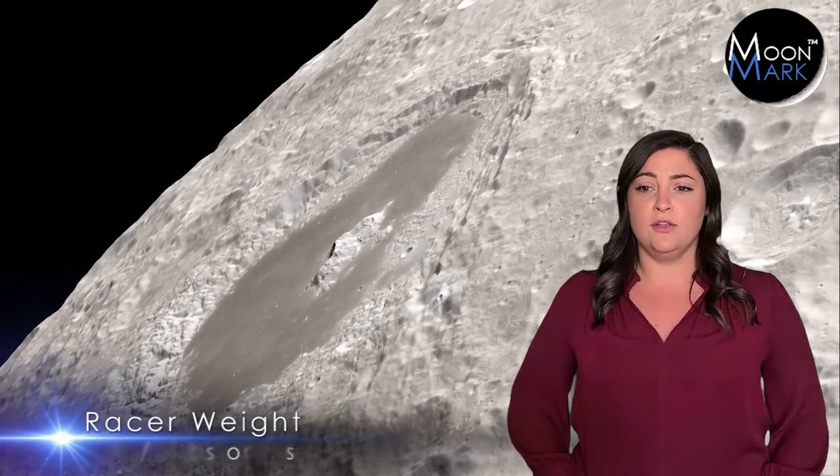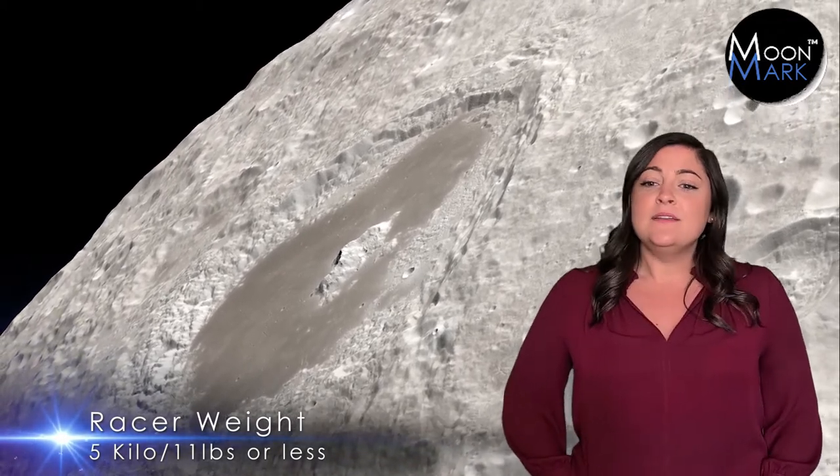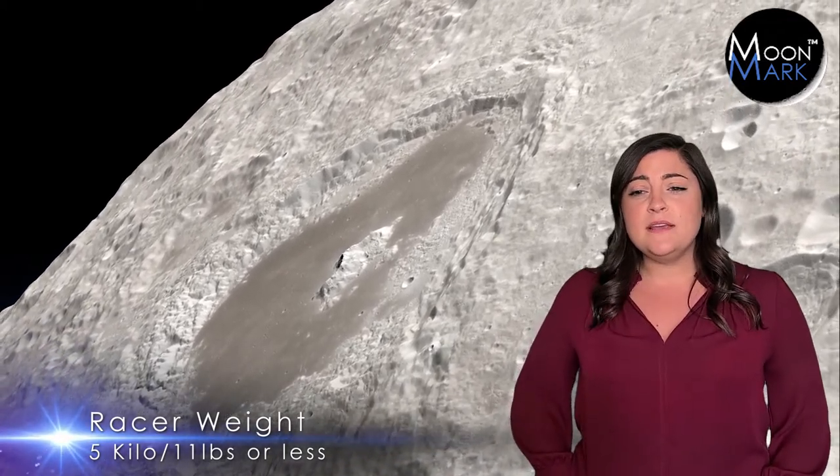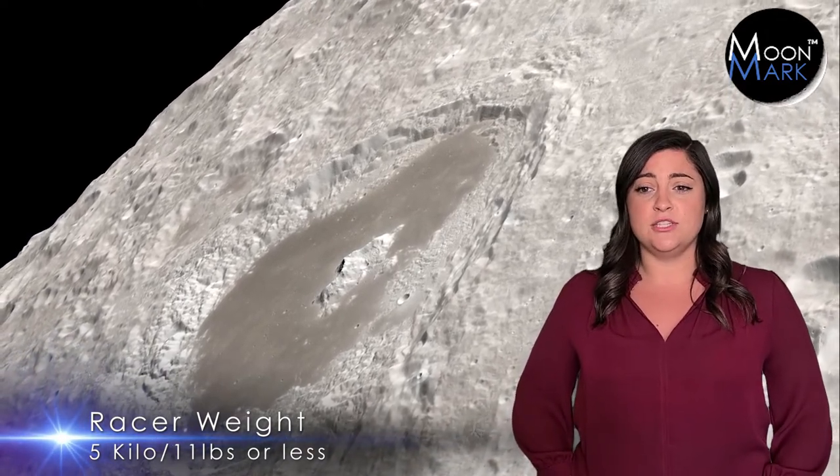First things first, your team must design a racer that weighs no more than five kilograms or around 11 pounds. We want to leave you with plenty of creative options for the tires, body design, and motor functions.